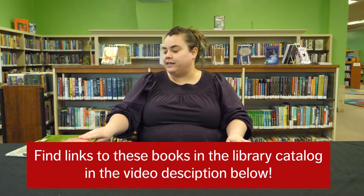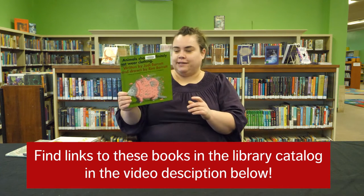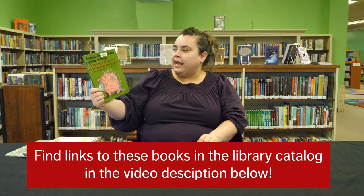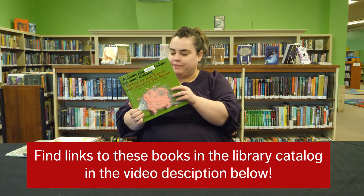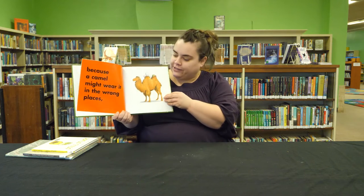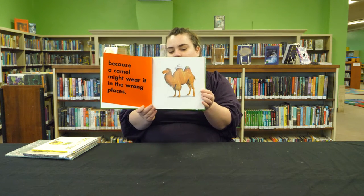I have four picture book recommendations for you this week on our clothes theme. The first one is a classic by Judy Barrett with pictures by Ron Barrett called Animals Should Definitely Not Wear Clothing. It's a really fun book that talks about why animals shouldn't wear clothing, mostly because they'll do it all wrong — like this camel is wearing the hat wrong.